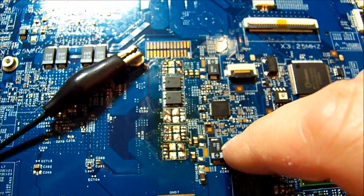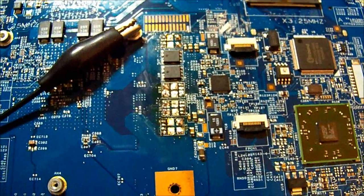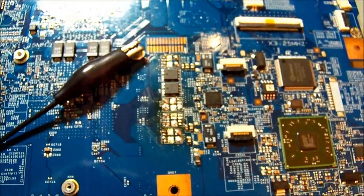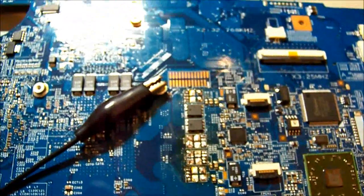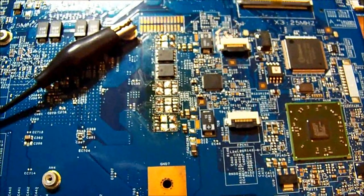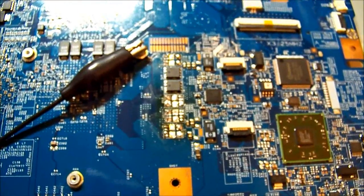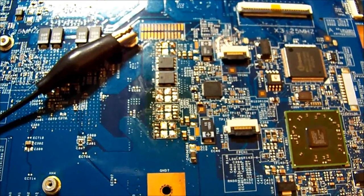Without spending a few dollars obtaining one of those ICs - which I could do from China, there are some floating around - but given that this thing costs next to nothing anyway, it's probably just not worth progressing any further with it. End of story, thanks for watching.